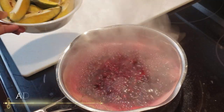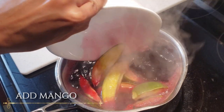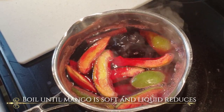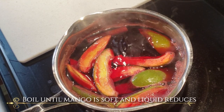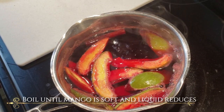Once this comes to a boil I'm going to add my sliced mango. All we want to do now is let this boil down and let that sauce reduce and thicken until the mango is soft and the skin can peel off quite easily, or you can bite into it easily.